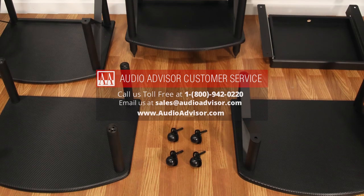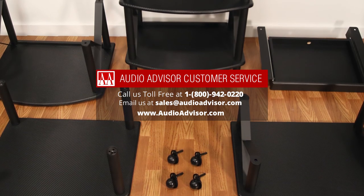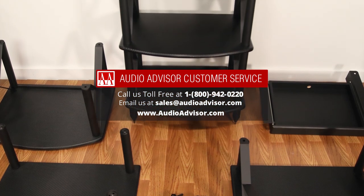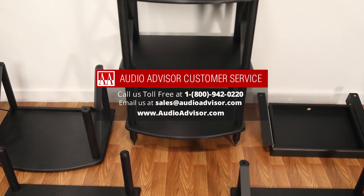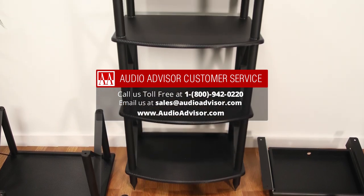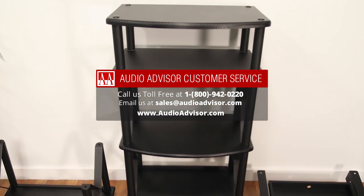If you'd like to know more about these products, please call us at 1-800-942-0220 or visit us at audioadvisor.com. If you would like to see more of these videos, please give us a like and consider subscribing to our channel.